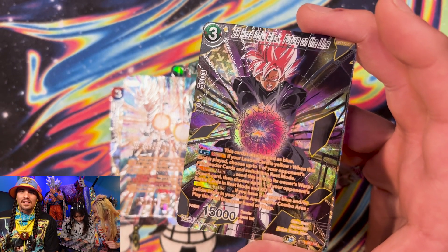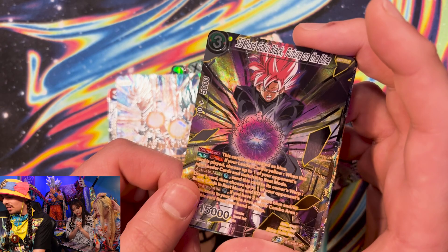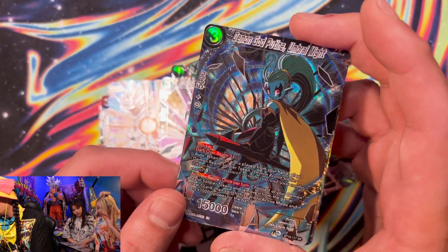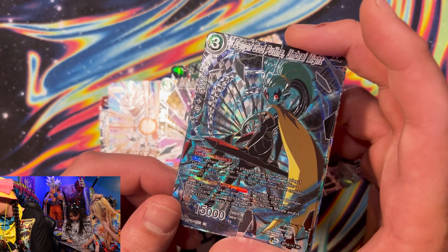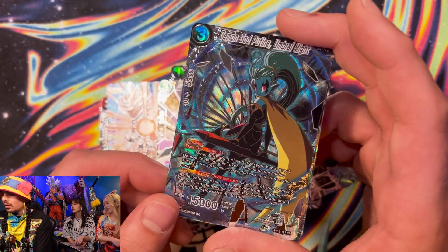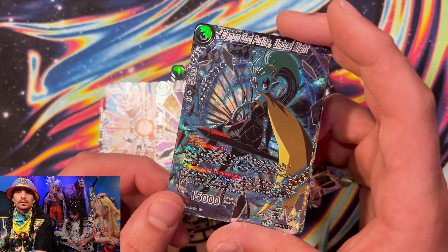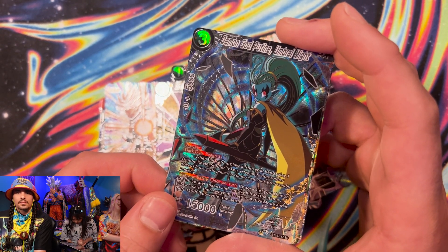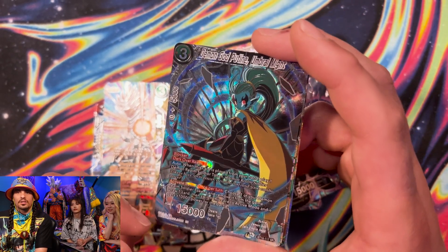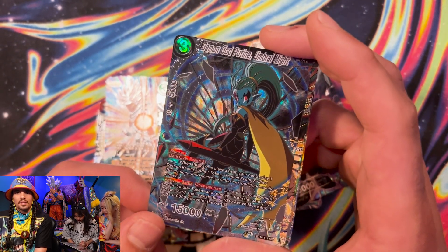You notice how they all have their knees bent? I think that means they're moving — they're on the move to destroy. This is why I started falling off with all these words — they're pretty. Demon God Poutine, Umbral Might — whoa, this is shiny. I like these diamonds in the background. I can barely tell that it's Dragon Ball cards. If it had to be good or bad, which would it be? I know what I'm asking — you have to make a decision. There are a hundred billion people watching this video right now who want to know.